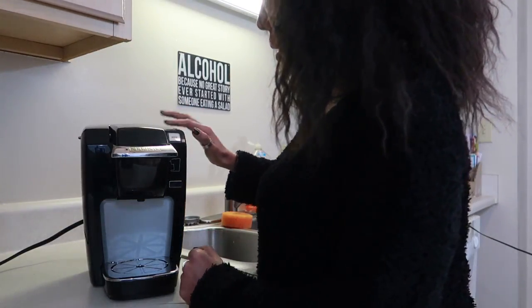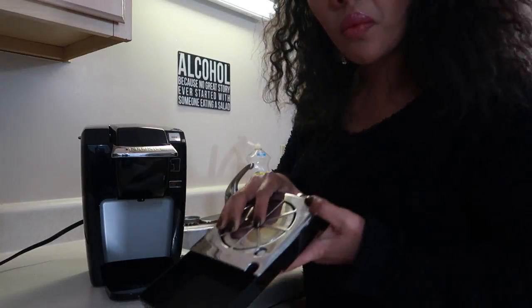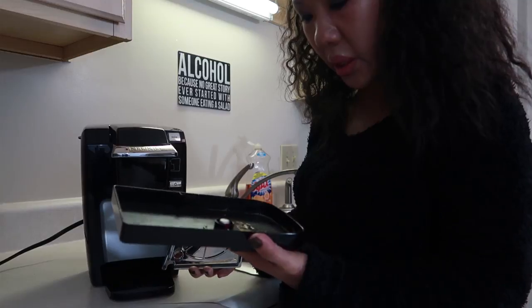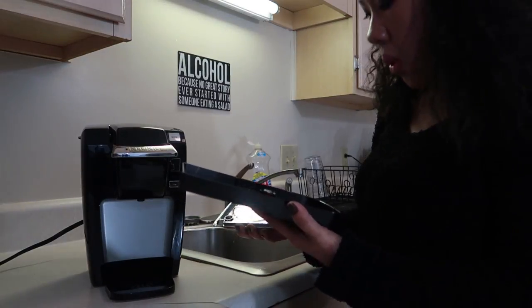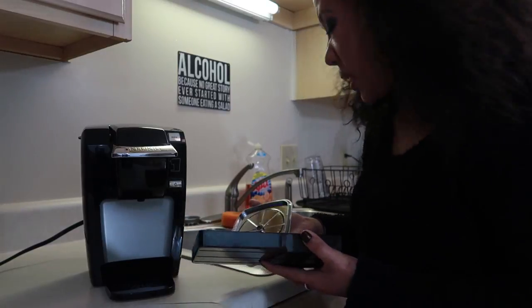I have not used the same machine probably in a year. It needs to be cleaned. You definitely want to take apart the drip tray — look at that. These are dishwasher safe, but I'm just going to hand wash these.